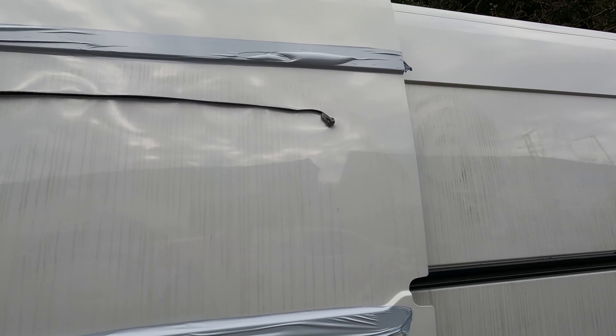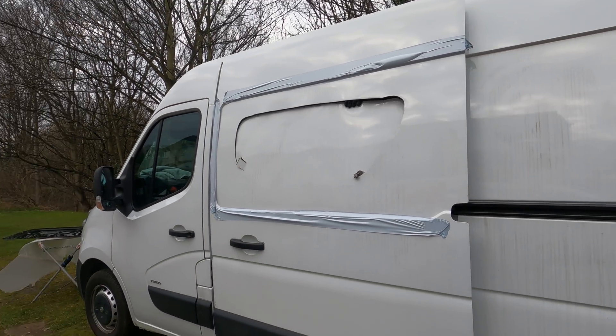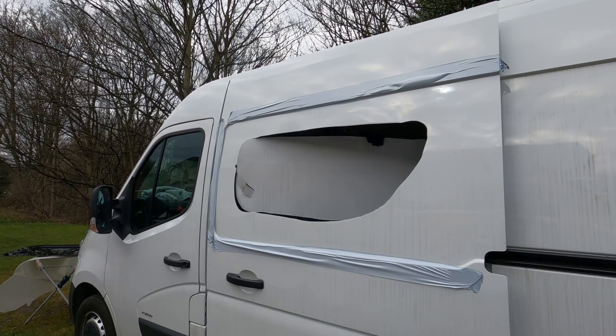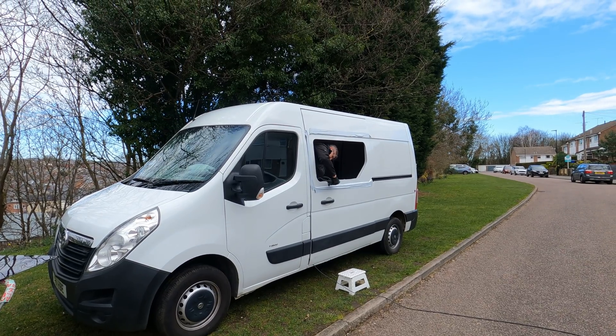Great news - Darren says he doesn't mind us filming a little bit, so we can see how he pulls this off. That's just roughing the middle out. He's just using some kind of shears to cut the hole out for the window - much better and tidier than a jigsaw. There's definitely no turning back now.